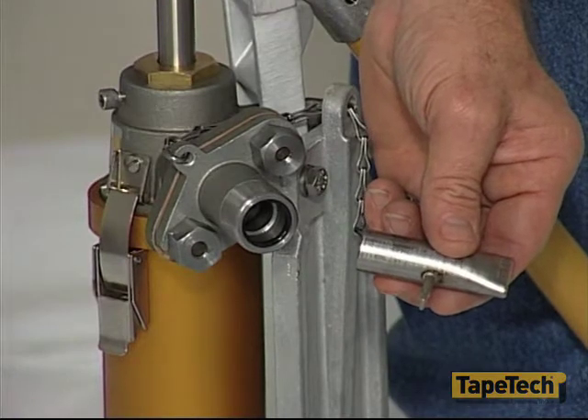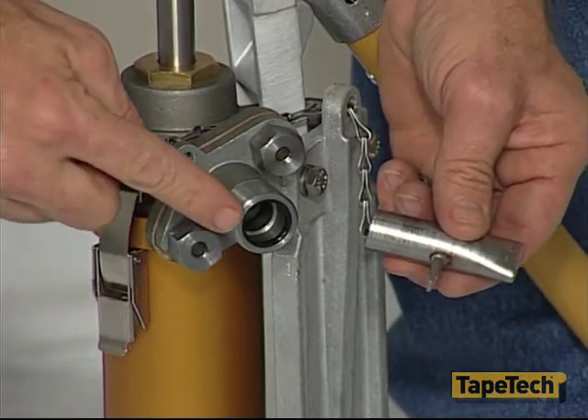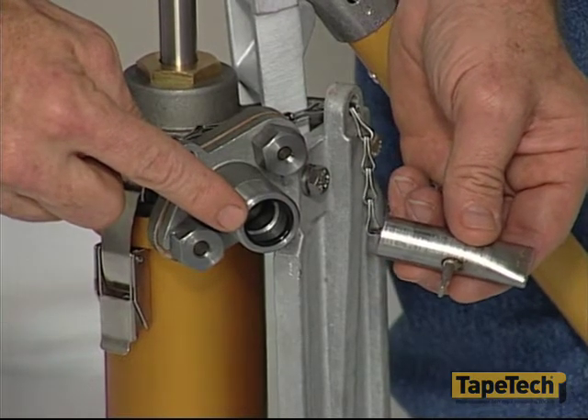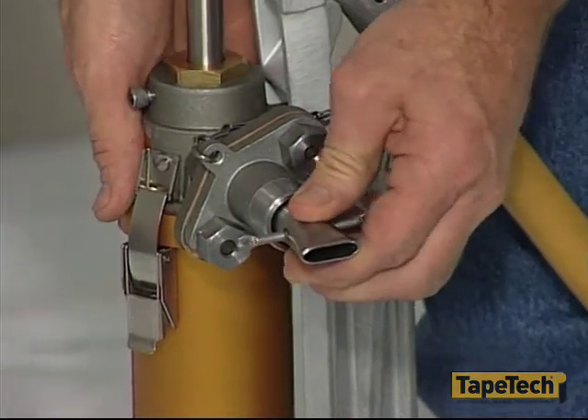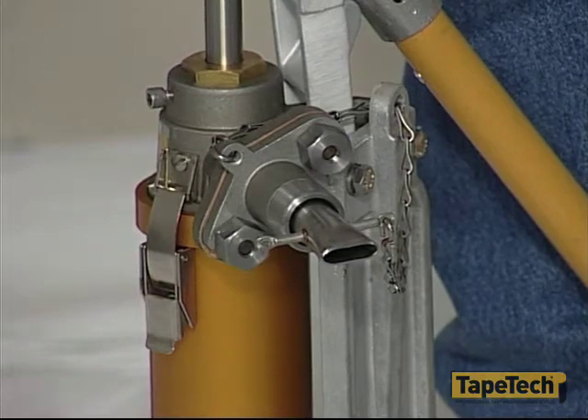At the delivery end of the pump are two adapters. There is a base adapter and it has an o-ring to secure the filler adapter. Keep the o-ring clean and free of compound so you can easily install or remove the adapter. Use these adapters to fill all the TapeTec tools except the automatic taper.